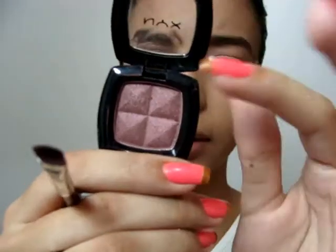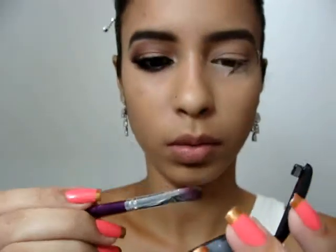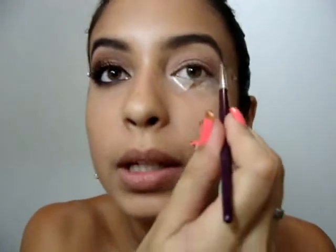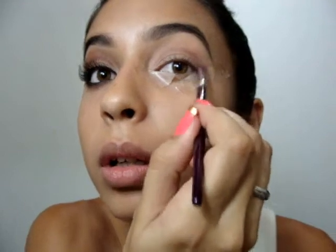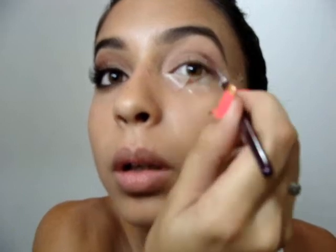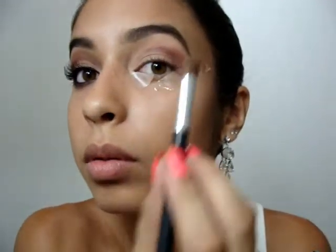Depois eu vou usar esse outro tom de sombra da NYX, esse aqui é o número 75. Com um pincel pequeno de sombra, vou pegar essa cor aqui, vou passar aqui no côncavo também, e vou esfumar com um pincel de côncavo.